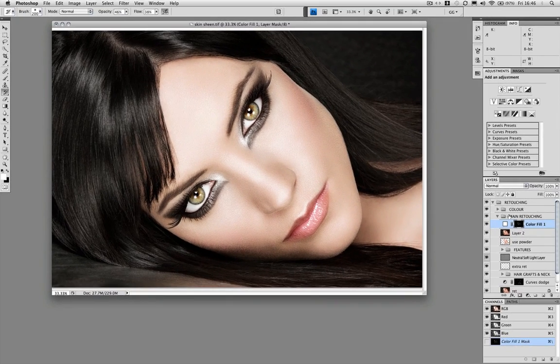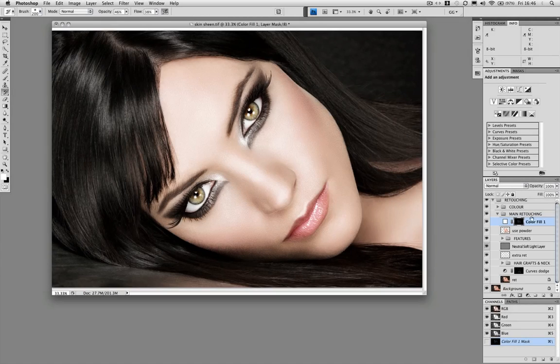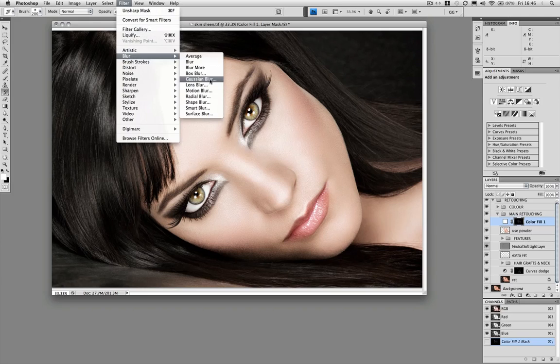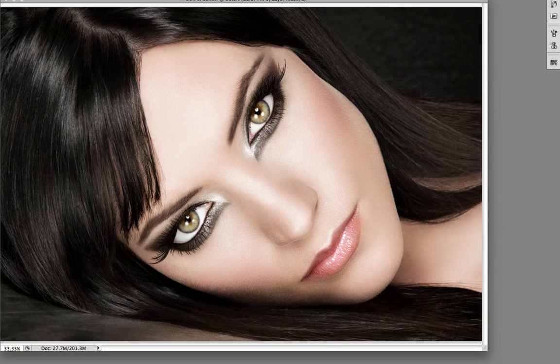That's enough. I can now get rid of layer 2. Some people do a variant of this technique where they add a bit of blur — let me show you that. Using Gaussian blur, you can add more of a shine than a sheen to the skin, but you do sacrifice some sharpness. I'm going to cancel that and leave it as it is — I prefer it nice and sharp.